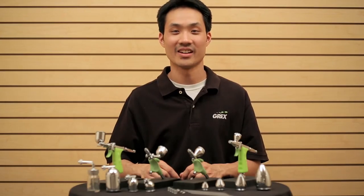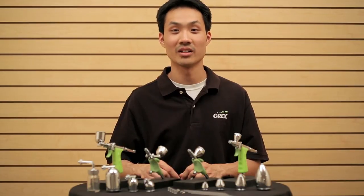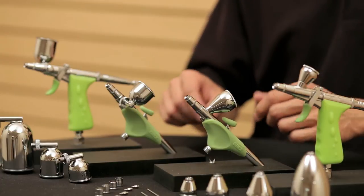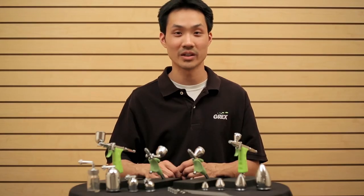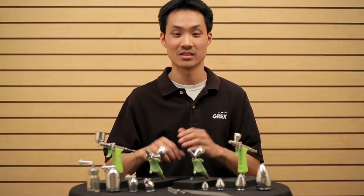But ergonomics is not the only design philosophy carried over from the tritium airbrushes — we also brought along the versatility of those airbrushes. When we designed these two new airbrushes, we made a specific point to share a lot of the common parts with the two tritium airbrushes.